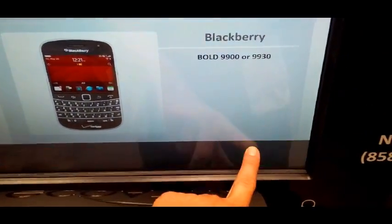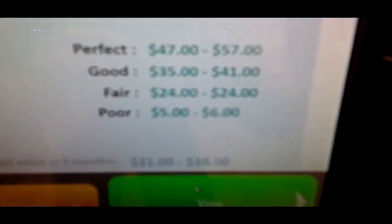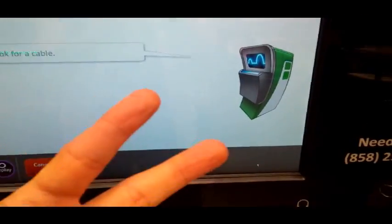Is this your device? Yes, that's my device. Well done, EcoATM. I can keep the range of prices shown. Look at that — EcoATM pays higher prices for more devices. Would you like to continue? Last time I came here, it only gave me $2, so when it said $37, I got excited.